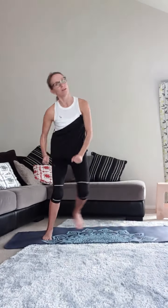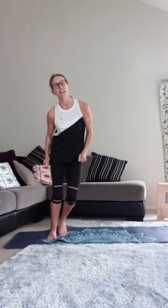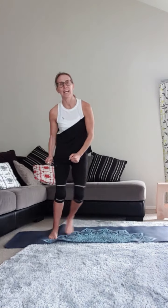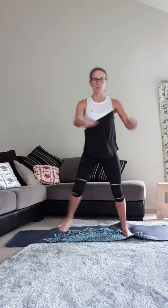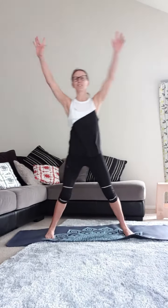Alright everybody, we're going to start off with some nice step-outs, warm it up through the body, pop your arms in if you want to. We're going to do about 20 to 30 reps and then we're going to do a kick blaster. Come on, let's do this. How are we all feeling? Are we alright this morning? Add some arms in if you want to.